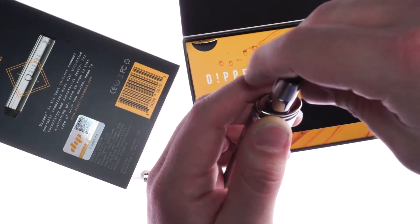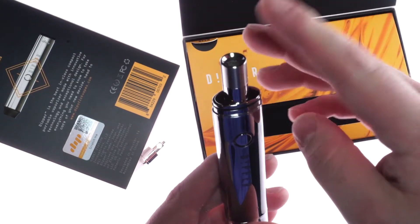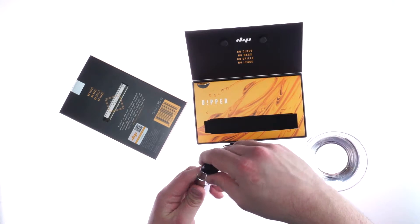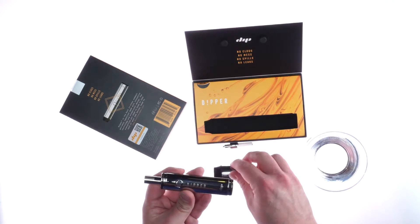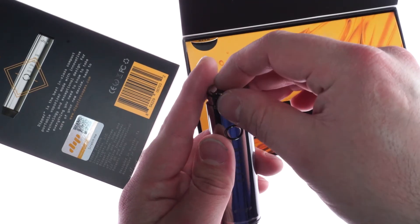To change attachments, unscrew the vapor tip atomizer and screw in the quartz crystal atomizer. You can then pack the bowl and move the mouthpiece to the top of it, then press the button to consume.